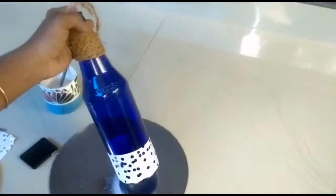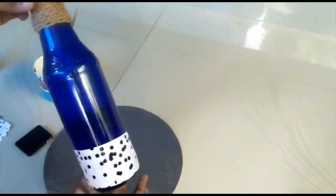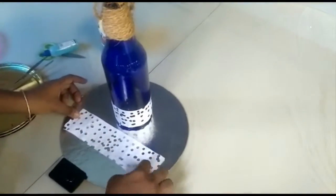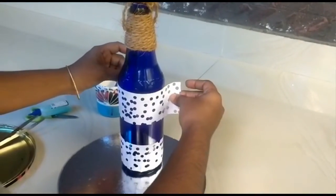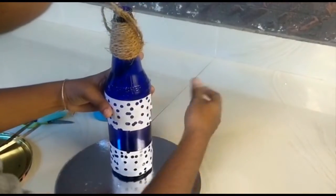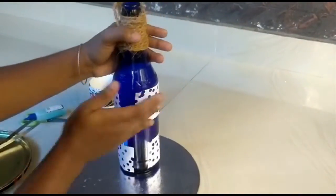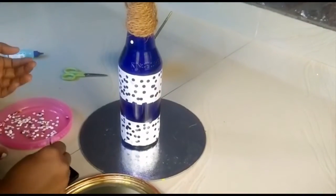The paper is placed at the bottom of the bottle.